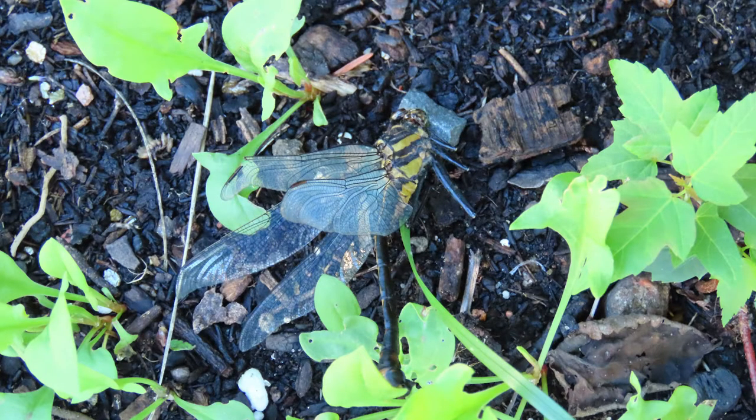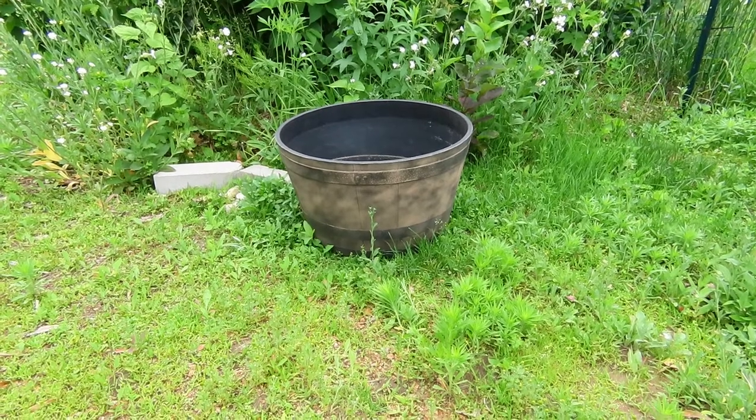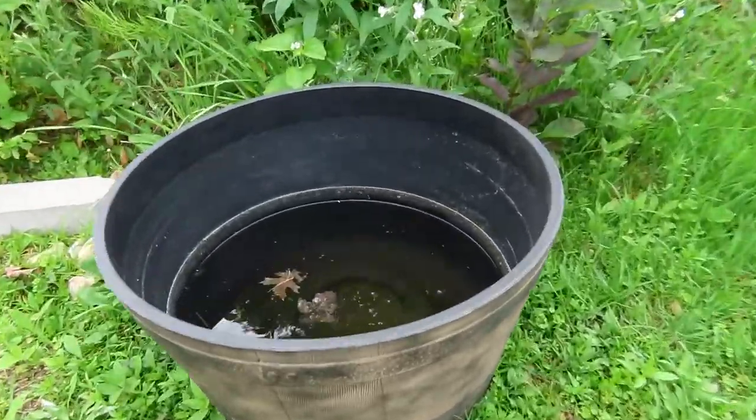If you want to reduce your mosquito problem, why would you eliminate the mosquito's predators? There's a better way that doesn't use a single chemical, is free, and requires nothing but water and grass clippings.